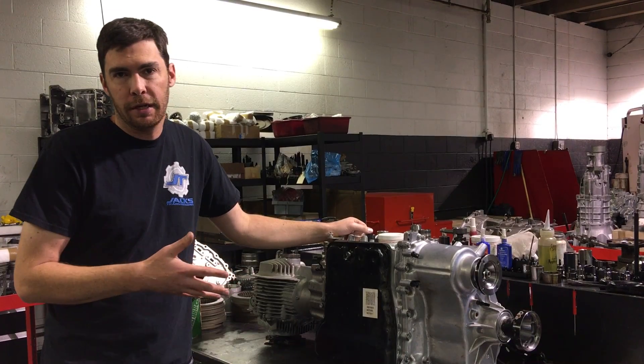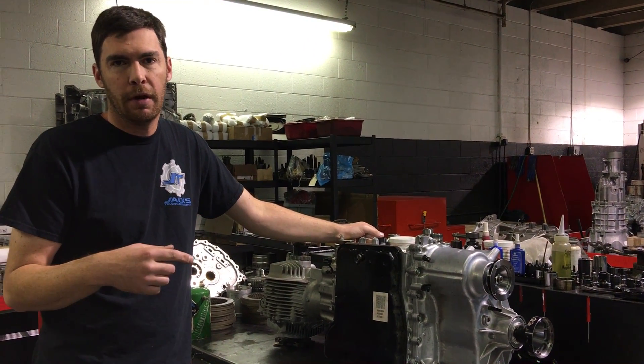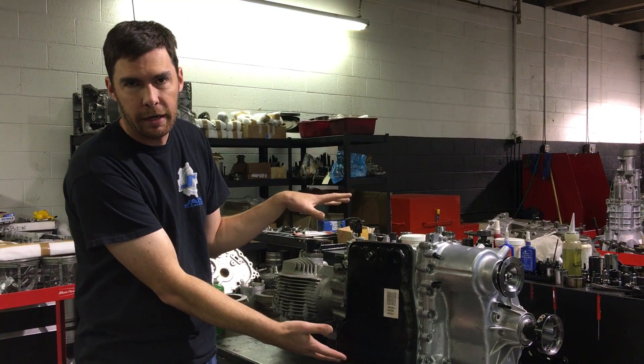It's pretty straightforward, you can do this in the car. First, remove the rear under panel from the car and then you will see what we're looking at here.